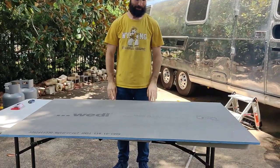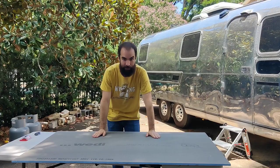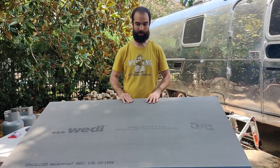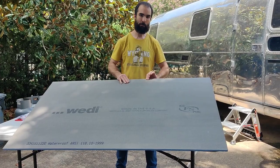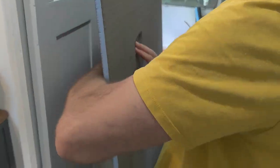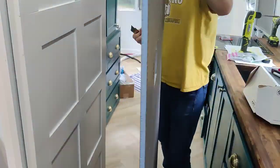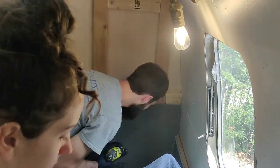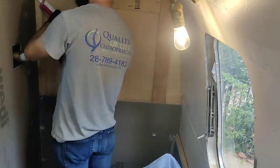This is the Wedi Shower System, which we're going to be installing in the Airstream. What's cool about it is we can take any custom space and build a shower in there. We already have the shower pan cut and set in place. The walls are basically a foam board, waterproof all the way through — a small puncture is not going to be a problem; just caulk over it with Wedi caulk. These screw into the studs as we've already framed it out, and everything caulks together to be 100% waterproof before tiling. What you see us doing here is screwing the Wedi boards into place using the fasteners and then sealing all of the joints with the Wedi sealant — which is kind of like caulk, if caulk was meant to never leave your skin for the rest of your life.